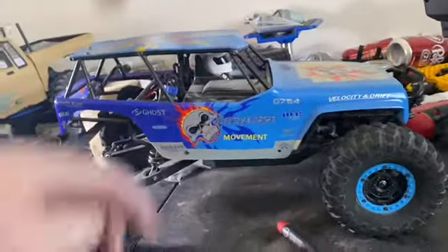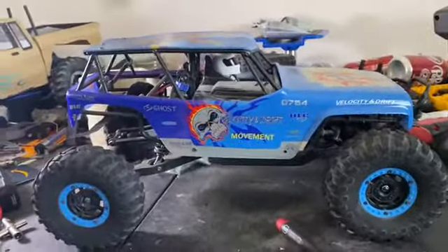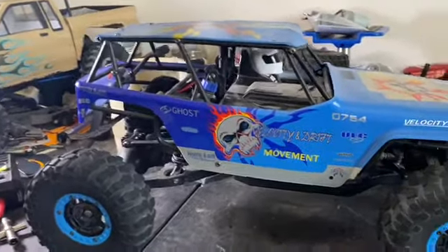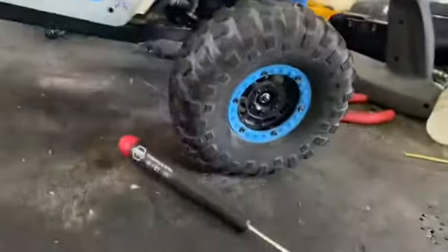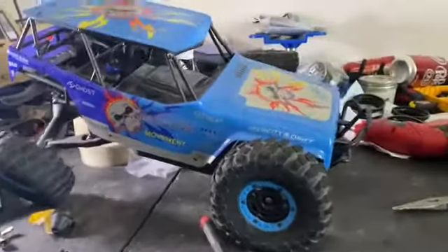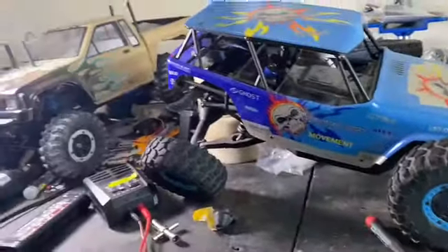I think it's a good truck for bashing because it shouldn't be too slow. I can't wait to drive it and then sell it and see the profits. Because look at that articulation — it's a crawler, but it's also a basher. That's on four sets of foams and that's maxed out, that's perfectly how much it can do. So yeah, that's just absolutely crazy.